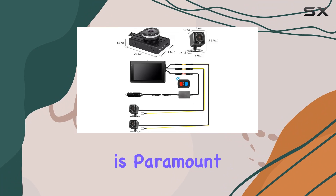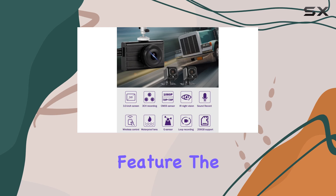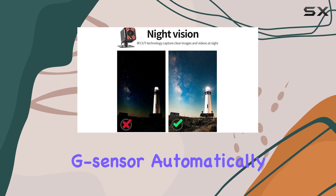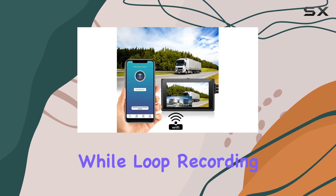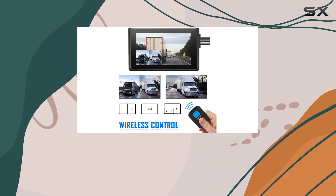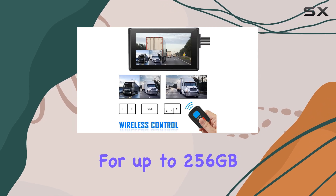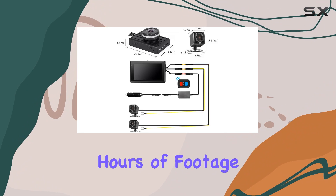Safety is paramount on the road, which is why the Sisto dash cam comes equipped with a G-sensor and loop recording feature. The G-sensor automatically locks collision videos to prevent them from being overwritten, while loop recording ensures continuous recording without worrying about running out of storage space. And with support for up to 256GB of memory, you'll have plenty of room to store hours of footage.